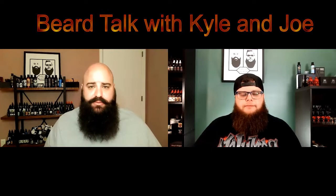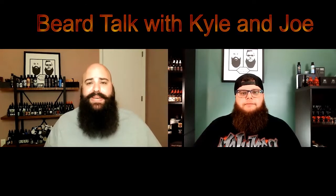Welcome on in, everyone. We are back, the cousins. This is Beer Talk with Kyle and Joe. I'm Kyle. What's up, guys? I'm Joe. And welcome back to the channel for yet another video. Today we're going to be reviewing a brand new product by one of our all-time favorite companies and our all-time favorite owner, Whiskey and Hardtack, and of course the owner's Holly.